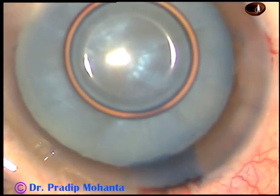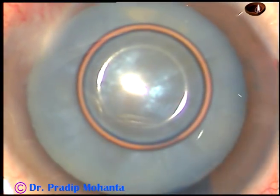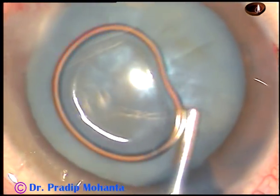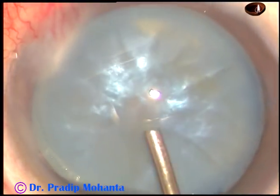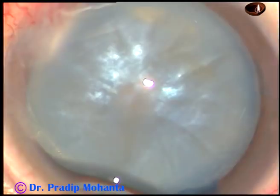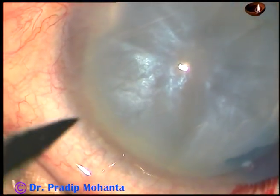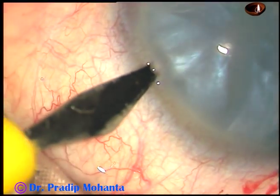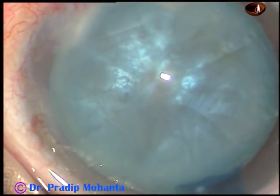The dye has been washed out with BSS and now this is two percent hydroxypropyl methyl cellulose. I don't use sodium hyaluronate in intumescent cataracts. You can use it if you find it comfortable or easier.